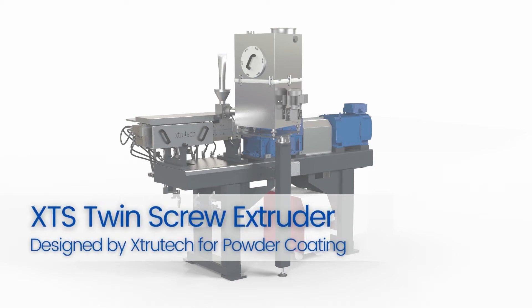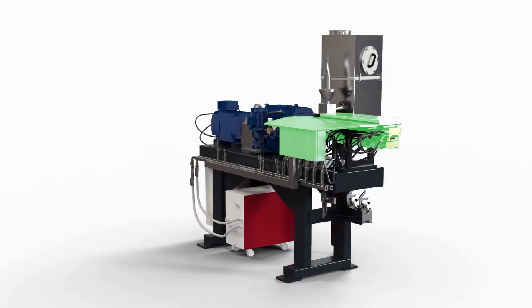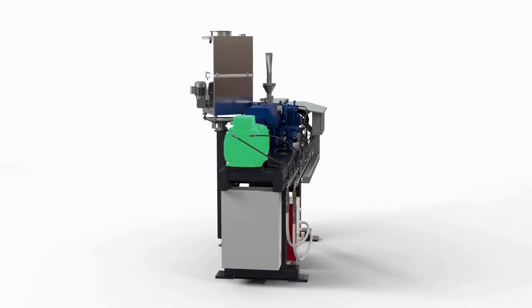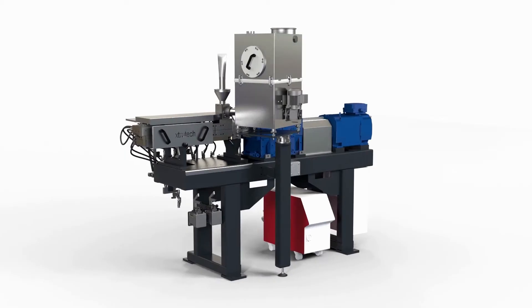The XTS range of twin screw extruders is designed by Extrutech for powder coatings. All XTS twin screw extruders have a clamshell barrel, high free volume geometry, an AC water-cooled motor, and a PIV gearbox protected by a mechanical torque limiting coupling.